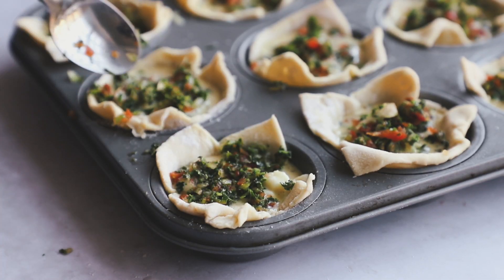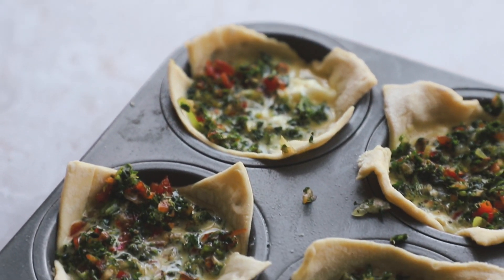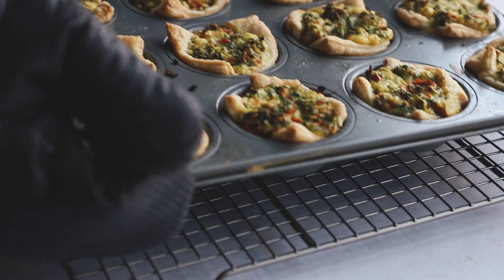I just took a spoon and kind of pressed the veggies in a little bit more. Then we're going to pop them in the oven at 350°F for about 30 to 33 minutes, until they come out golden brown and a toothpick comes out clean. And that's really all you have to do!